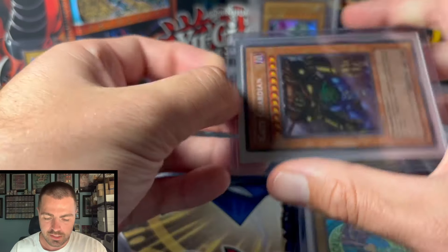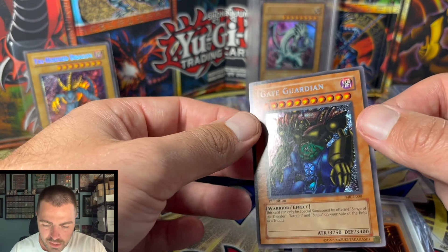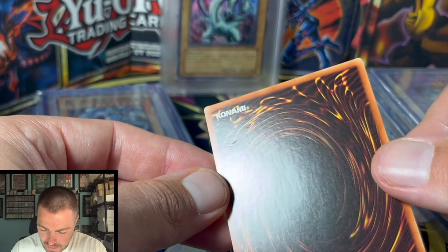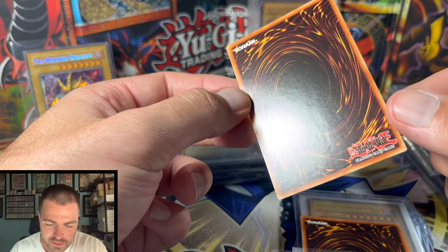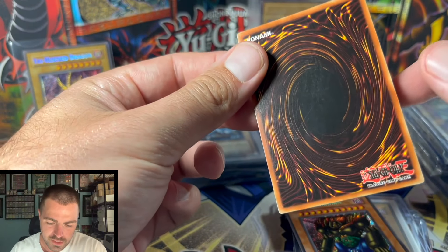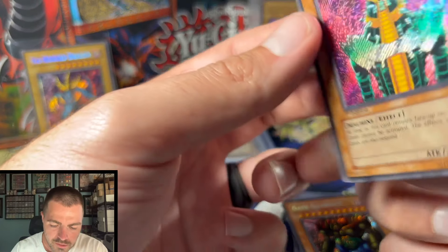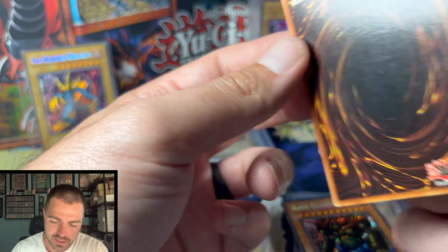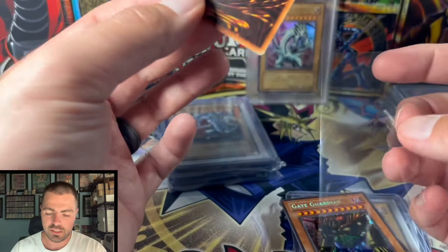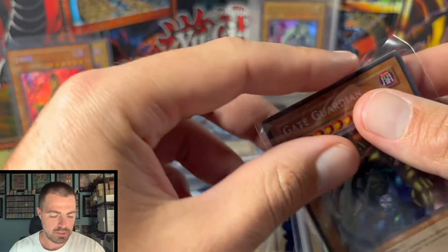We have a Gate Guardian. First copy — a little off-center, but he's not worried about that. We got some nice little indents there, fingernail indents or something, so this automatically goes to LP. The second copy has a couple scuffs — a bigger scuff up there. I would still call this near mint, but lower end, probably a seven if you grade it. The Gate Guardian is probably getting a six — put that in the not-so-great pile.